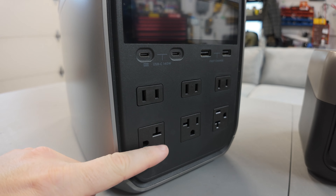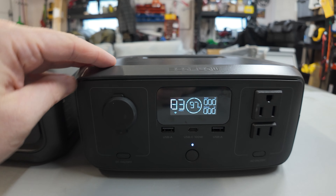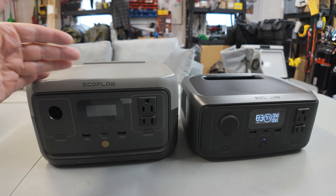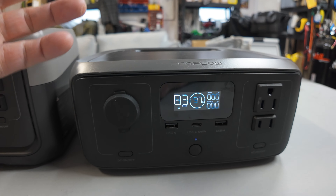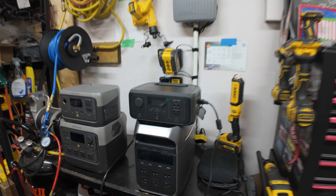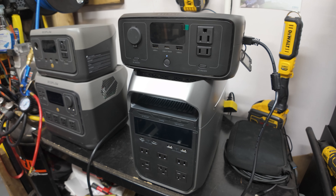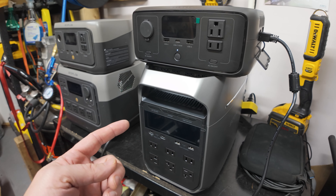Because we've got tons of AC ports on here since this has a big inverter, but this one also has an inverter. The River 3 has an inverter as well. I'll give you some examples and use case scenarios - what can you use these power stations for, what would you do with this, why is this useful for you? It seems like every fall EcoFlow releases new variants of their portable power stations, and this year is no exception. We've got a couple of new units here that we're going to take a look at today.